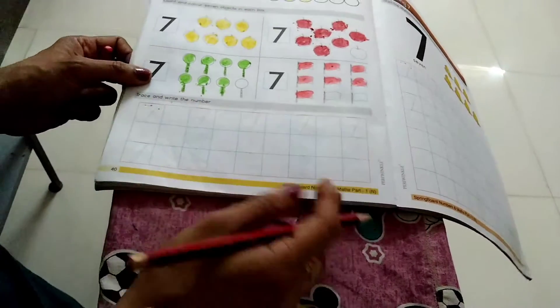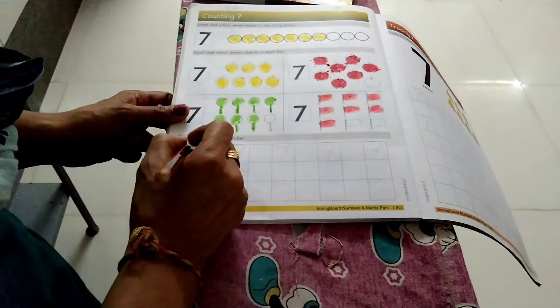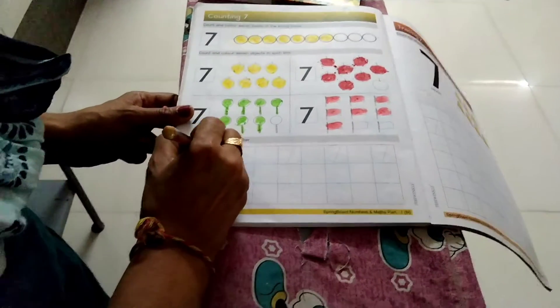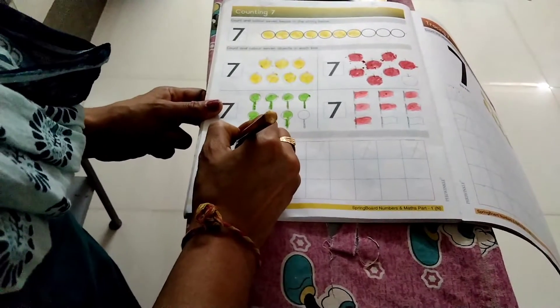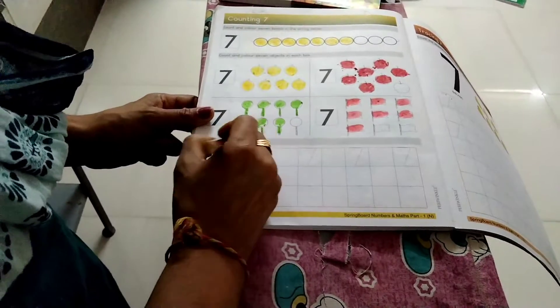Trace and write number 7. Now we have to trace the number 7. We have small dots here. We have to start an arrow here and the other arrow here. We have to trace the number 7.